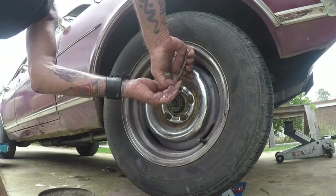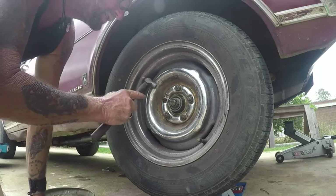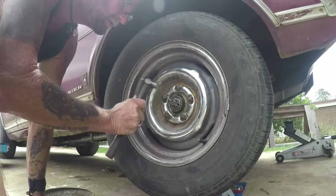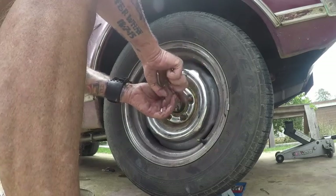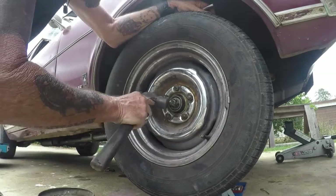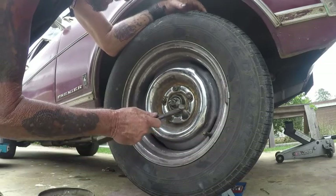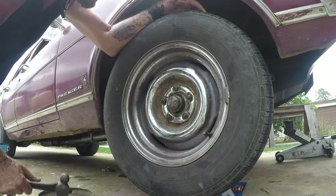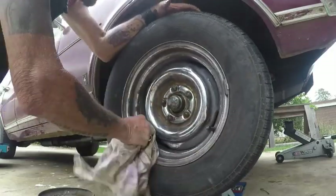This is definitely not the best split pin in the world, and it's the only one I've got, so you use what you've got. It'll probably be the last time it's used on this pin. Bend him over. Still make sure you've got enough room to get that cap on. And that wheel can't spin off. There you go. One wheel bearing done.